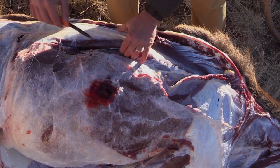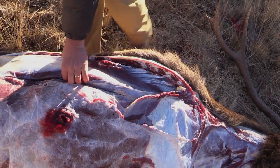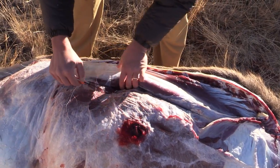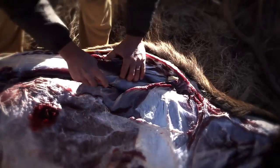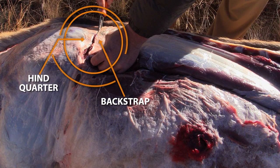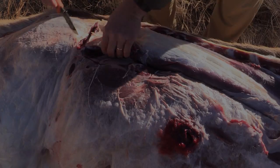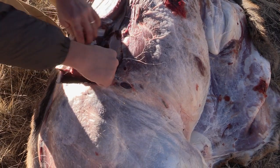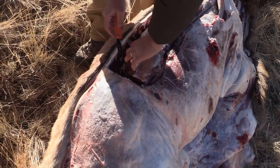Now you can use your knife to cut underneath the backstrap along the ribcage — the ribcage will be your guide for this cut. Just continue to cut around the backstrap from above and below. The spine and rib cage lie directly beneath and to the side of this cut of meat, making it easy to remove as one large piece.